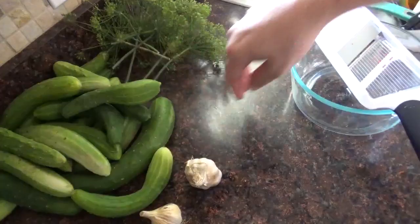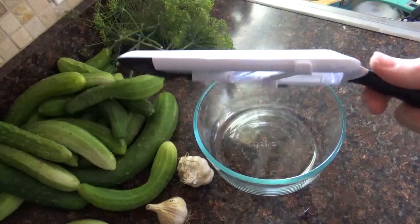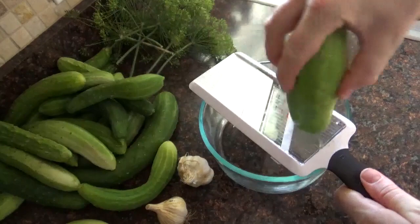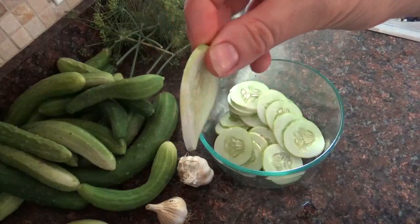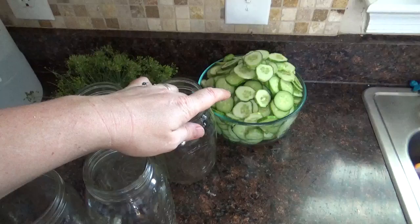Start prepping the rest of your ingredients. First, cut the cucumbers. An easy way is a food processor with a slicing attachment. I have kids sleeping right now so I'm going to use the mandolin — an inexpensive one from Target. I put it on the largest setting and just slice them. You can do this by hand but a mandolin or food processor is much faster. All right, we have ten cucumbers all sliced up.